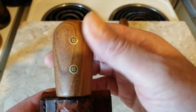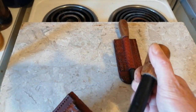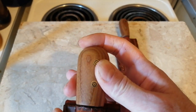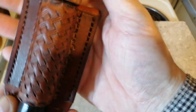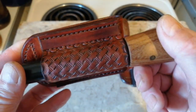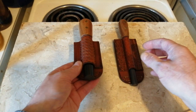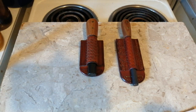I've just got some American walnut, so I'm going to get a couple more ferro rods and just make some handles up in walnut. Thanks very much for watching. Hope you enjoy. Have a great day.